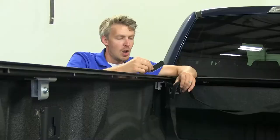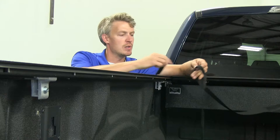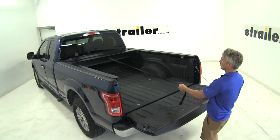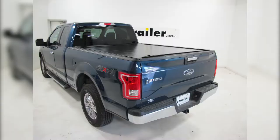Our final step is to install our hook and loop adhesive strip. This can be installed anywhere inside your truck bed to help keep our strap out of the way while we're carrying a load. The strap has hook and loop on it to keep it out of the way. Now we can try it out — I'll grab my pull strap, pull it closed, make sure the tailgate closes, and we're all set. That completes our installation of the Pace Edwards Full Metal Jackrabbit Tonneau Cover, part number 311-FMF-A06A29, on our 2016 Ford F-150 Super Cab.